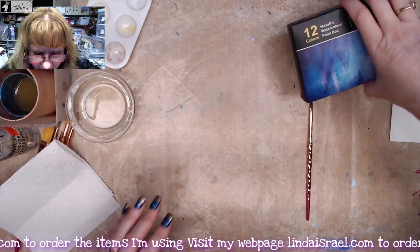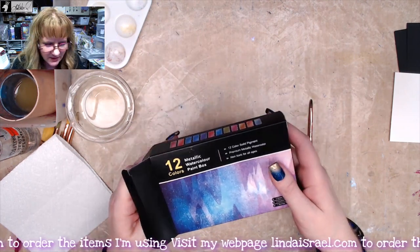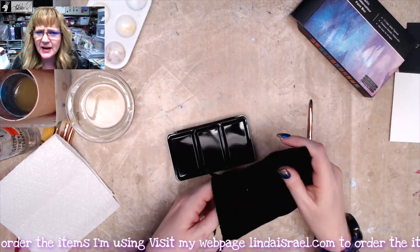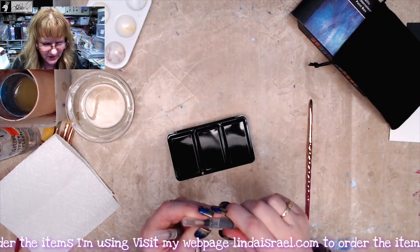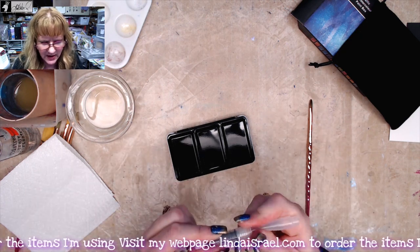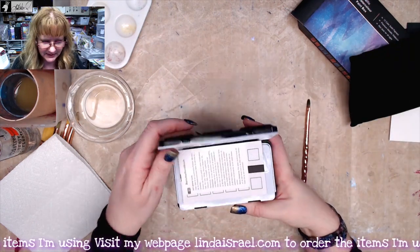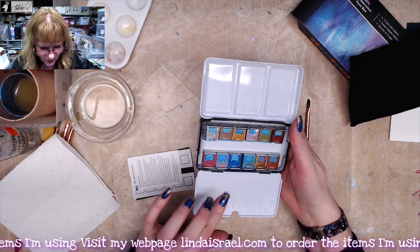The other set I have is a metallic set. I was watching some tutorials and someone was sharing their metallic set, so I thought I'd see what's out there and found this one on Amazon — again I believe it was under $20. It looks like it comes with two water brushes, the squeeze-to-fill type, which are handy for portability. It comes in a metal tin and has a mixing palette on both sides.